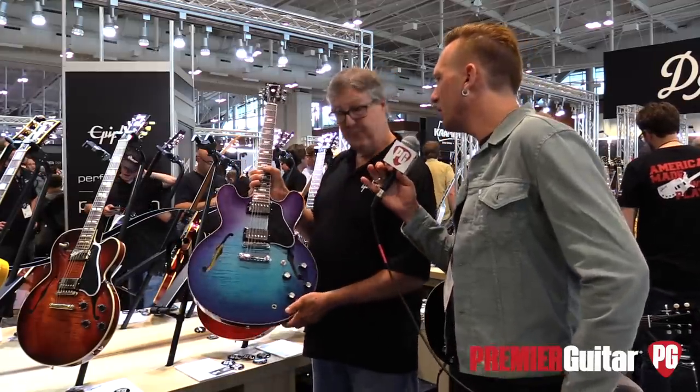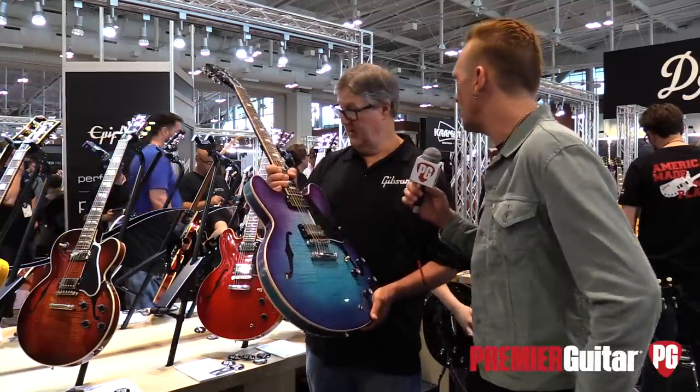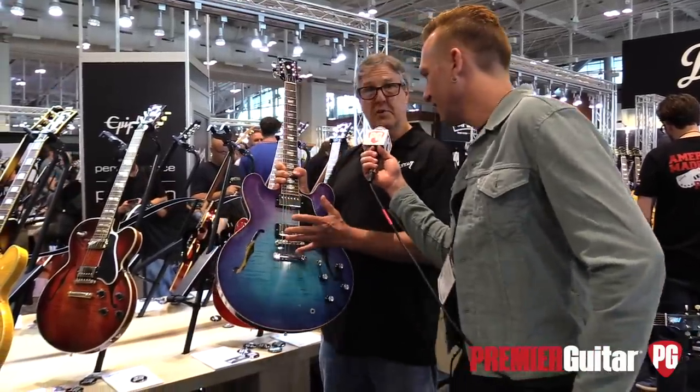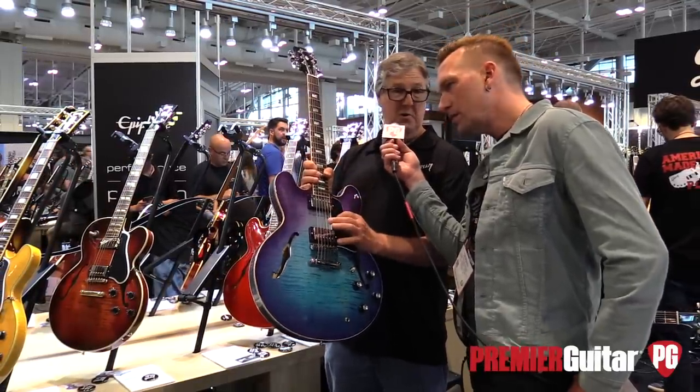So other than new finishes on some of these, are there brand new models besides the 235? Well, we're about to get to a brand new model. And these, although you can't see it on the inside, the tone is brand new.